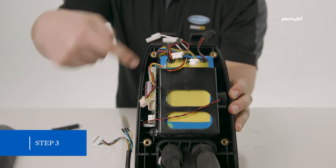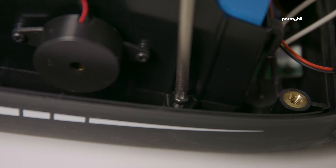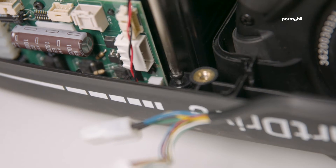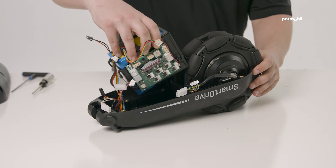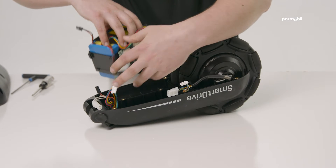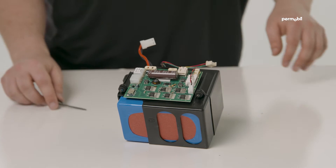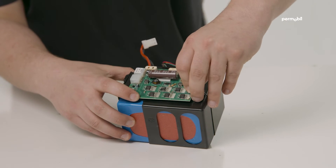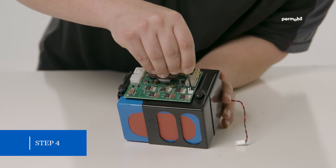Step three: using a T20 torx wrench, remove the four screws that hold the battery pack and circuit board assembly in the housing. Once the assembly is removed, unplug the buzzer connector that wraps around the assembly.